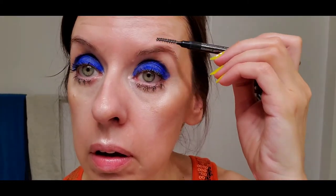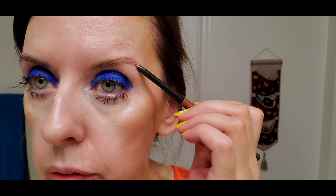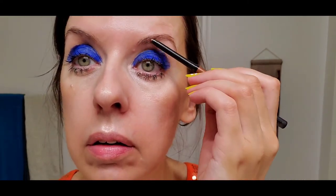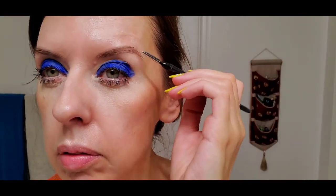For eyebrows I'm going to brush and color them, but more than anything I'm using the Smashbox Brow Tech Highlight in Bronze — it's a brow toner, like a gloss or shine for the eyebrows, more of a toner than a color. That's all I'm using on the eyebrows because the eyes are the statement here.